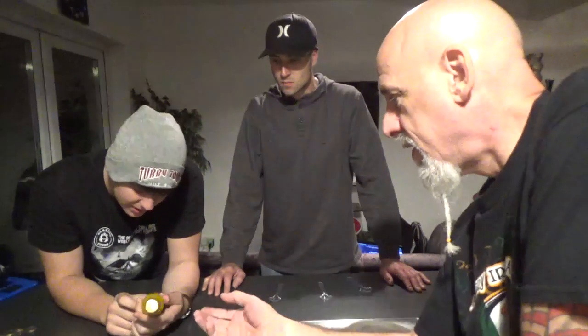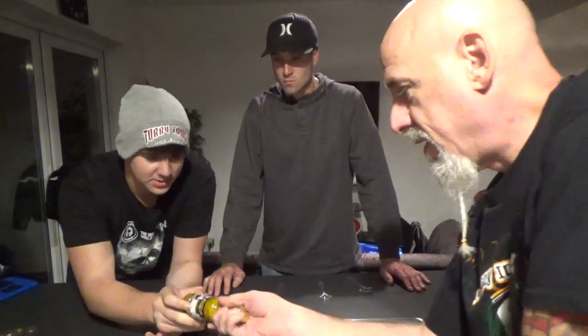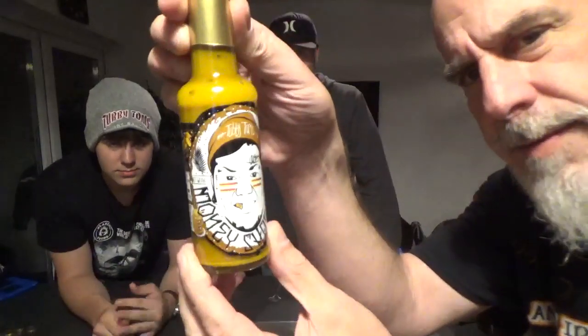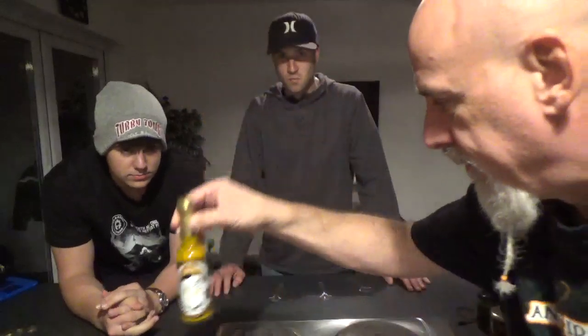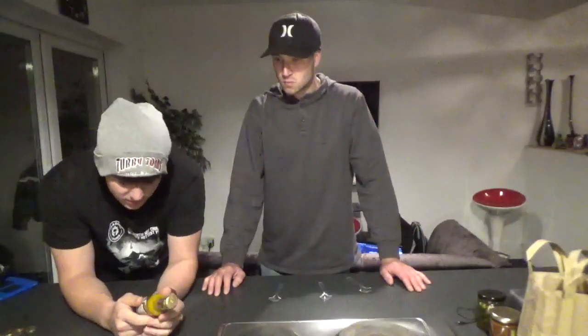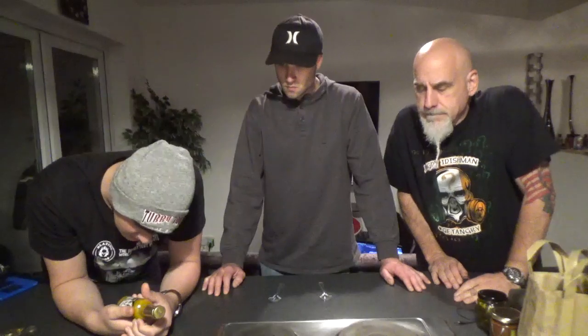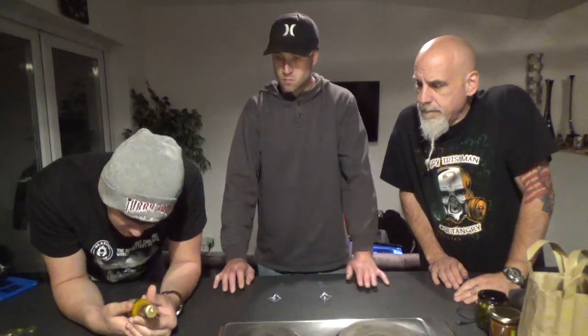Right now we've got a Tubby Tom's Money Shot, which is a mango and black sesame drizzle. Let me show you the label. So it says here: special edition mango and black sesame drizzle with real gold.